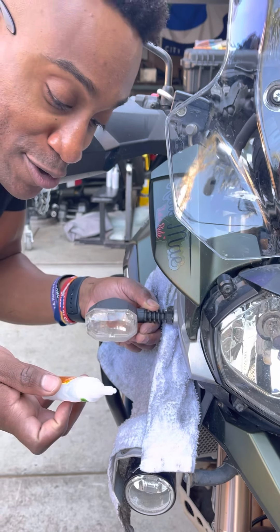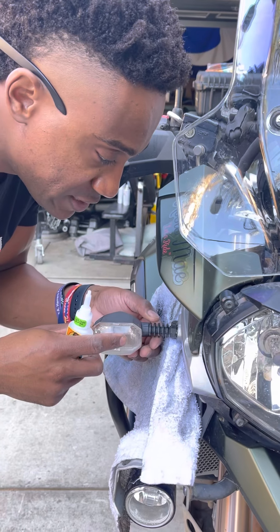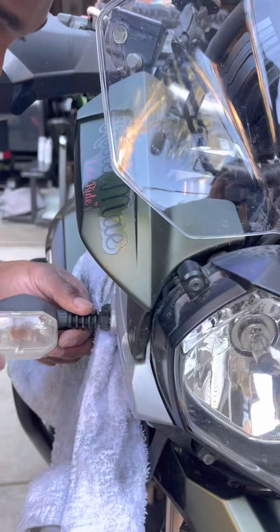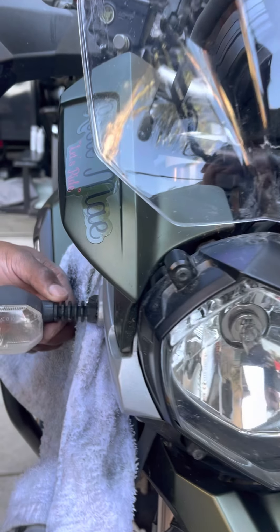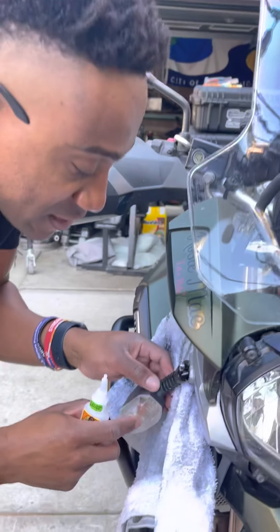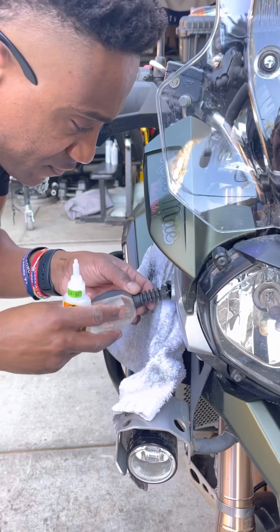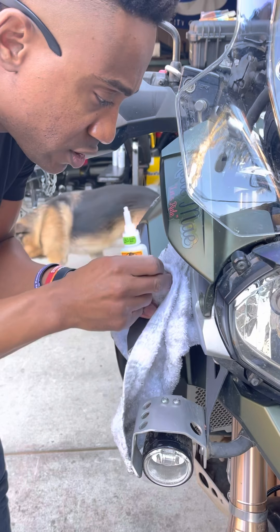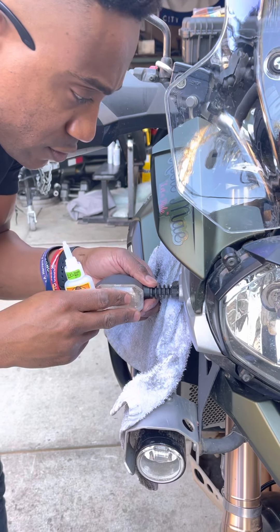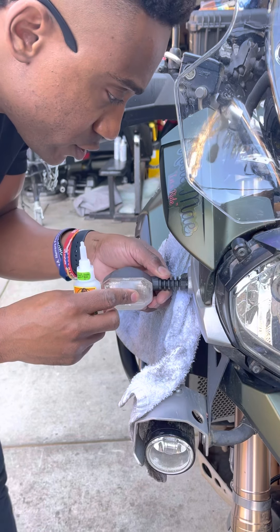One dab per square inch recommended. So I'd say I did a little more than a dab — more of a glob. Let's see, when I say let go, let go. One, two, three — alakazam! Magic happened! Who does a dab? Not of anything. Alright, I went a little too heavy. That should work — this is a dab per square inch.